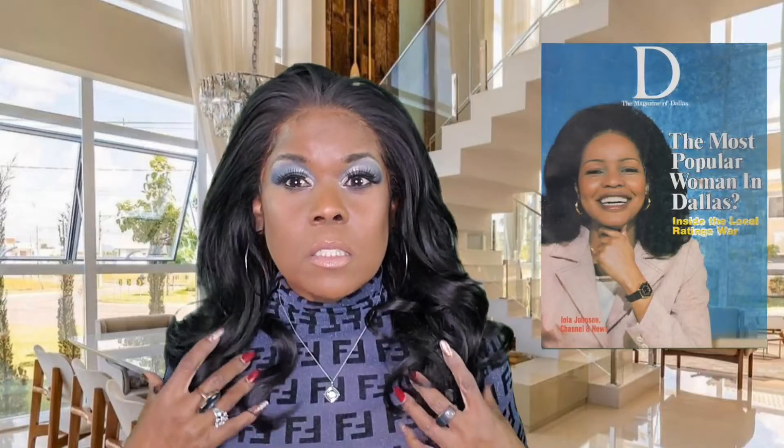There used to be a weather lady here — Iola Johnson. If any of you are from the Dallas-Fort Worth area and remember Iola Johnson, this is how she wore her hair; she had beautiful hair. And even Clarice Tinsley, who's still here on the news station now, she kind of wears her hair like this sometimes too. It reminds me of both of them. But anyway, I'm rambling, because I really, really like this.